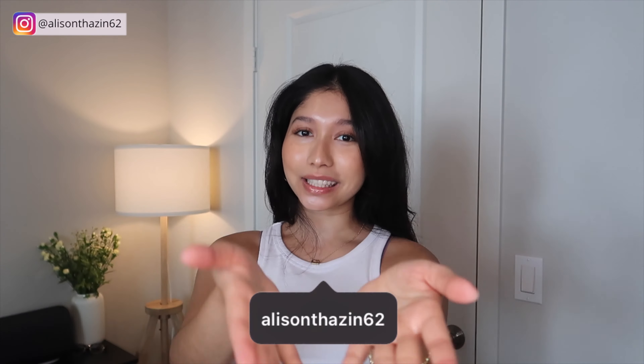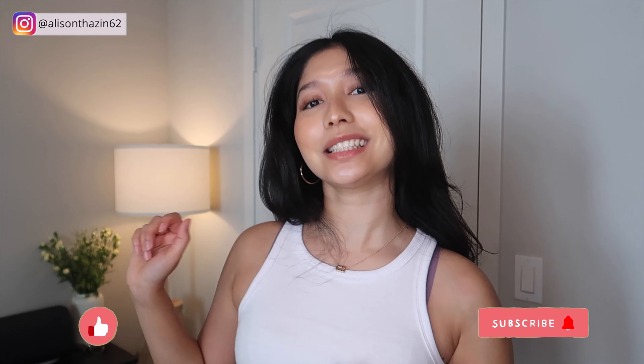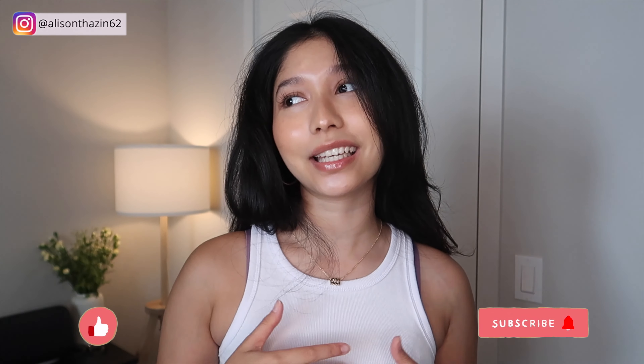Hi y'all, this is Allison. Welcome back to my video. If you're new here, I make videos on makeup, skincare, fashion, sometimes cooking vlogs, and I also make videos about international students going to the US, study abroad, that type of videos as well. So if that is something you're into, make sure to click that subscribe button so you'll be notified every time I upload new videos.